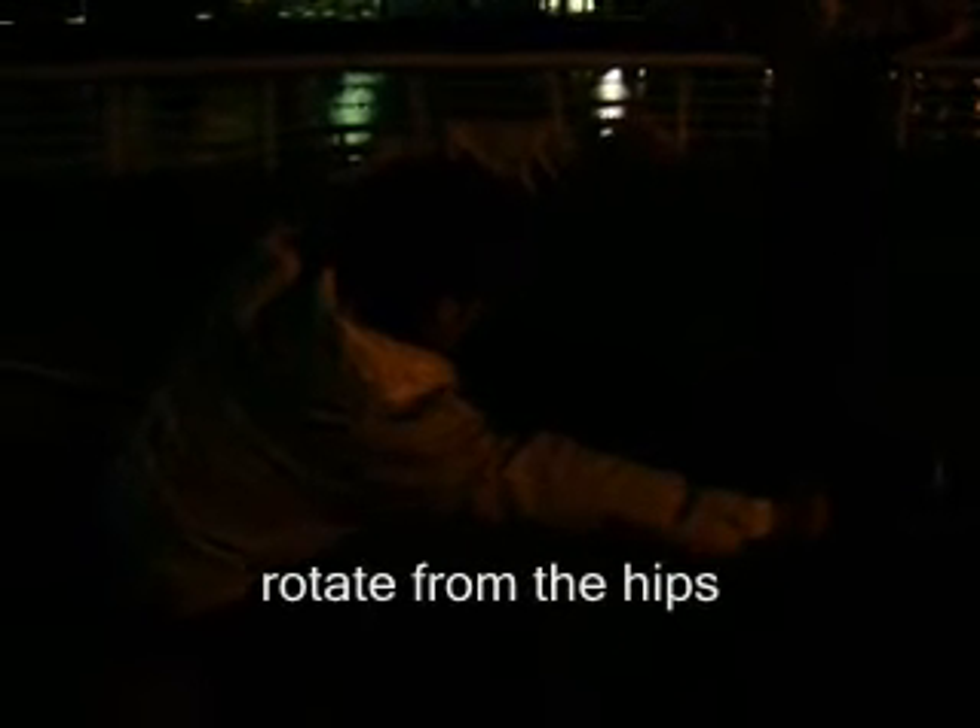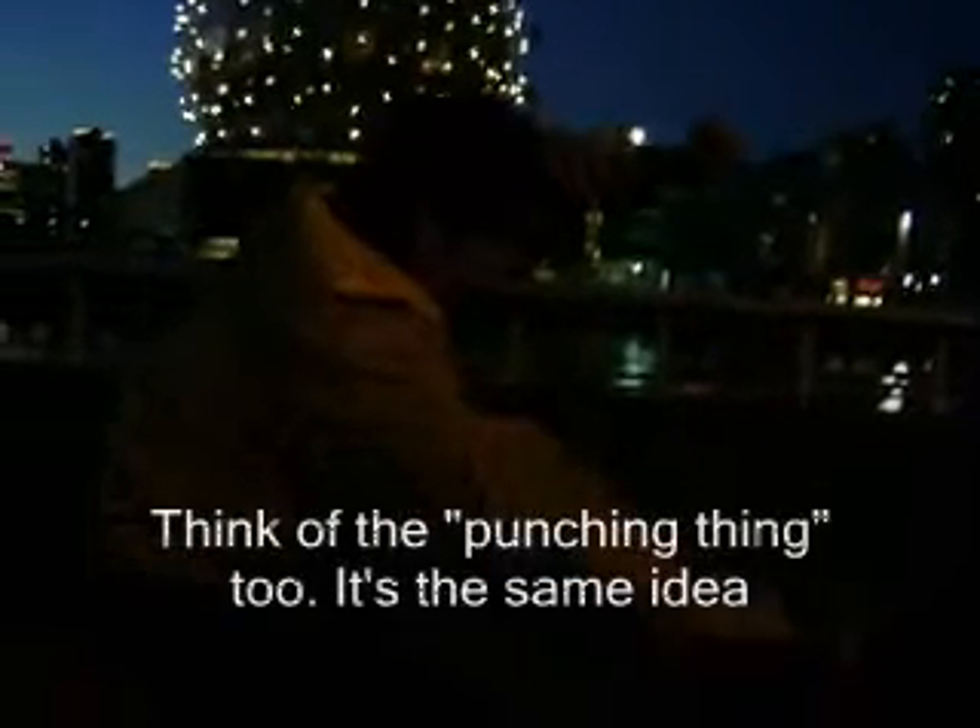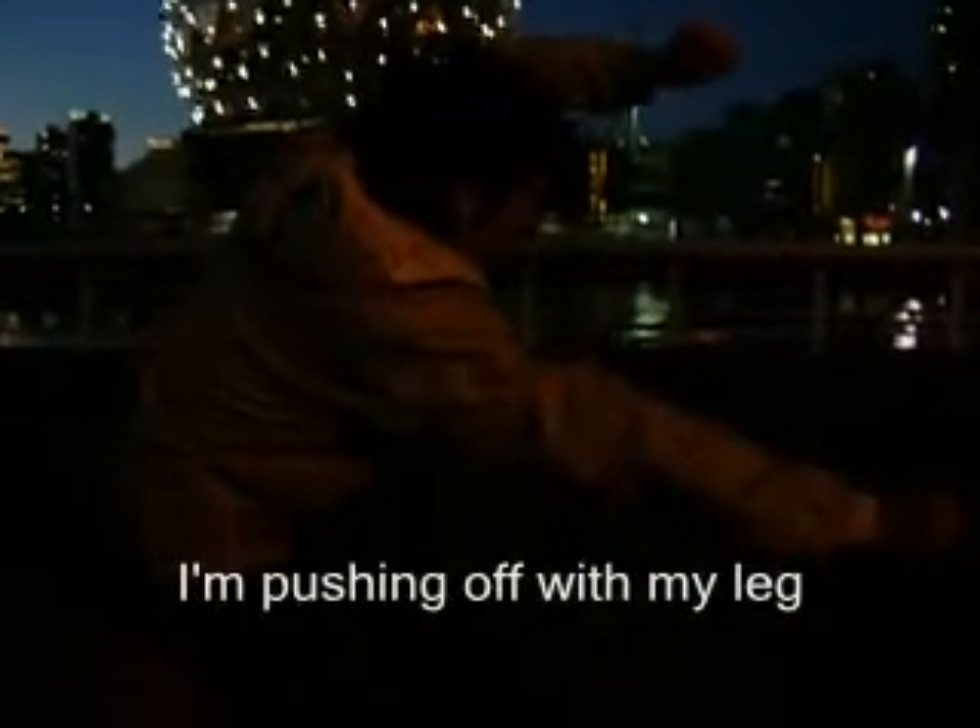You reach, rotate — rotate from the hips. It's the same thing. Think of the punching thing too — same idea. I'm pushing off my legs, so my whole body is actually pulling.